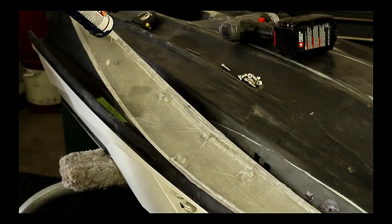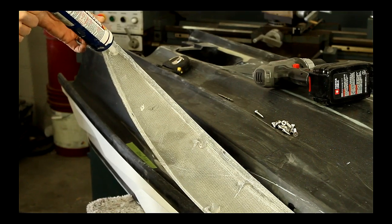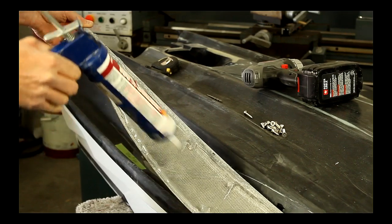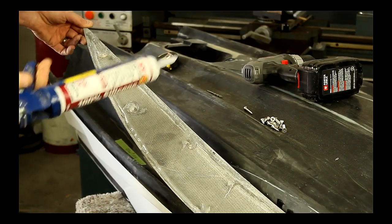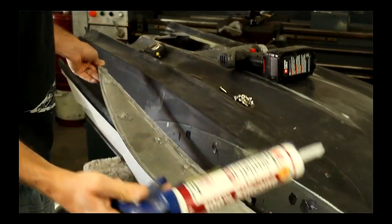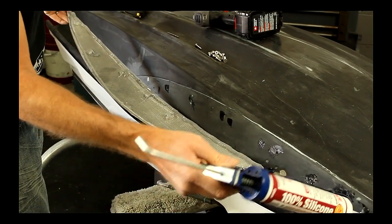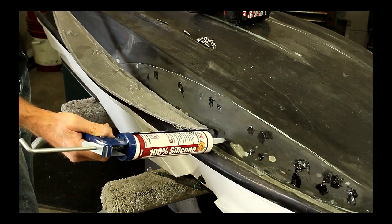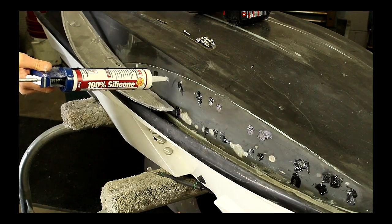You've got to assume that water is going to get behind the sponson — you've got to allow for water to come in and to come out. So don't worry if there's a little leaking. Now it's important to dab silicone into the hole so when the screw goes through, you get silicone into the hole to help seal it up. You don't want water leaking into the hole.